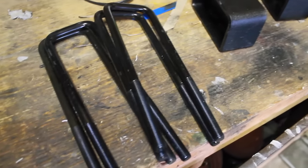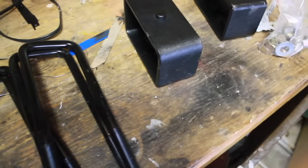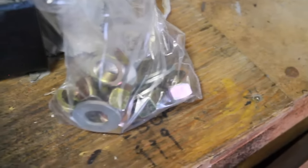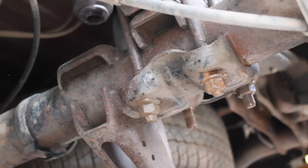We're going to start on the rear of the truck. The rear kit comes with your blocks, your U-bolts, and of course your nuts and your washers. The first thing we're going to want to do is jack up the truck, put some jack stands underneath, and begin taking off the tires.